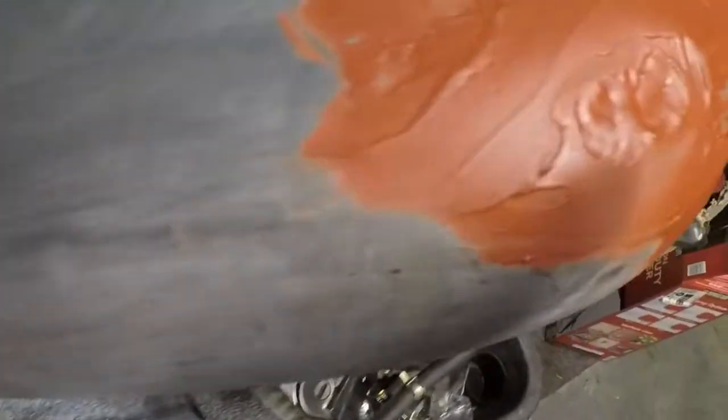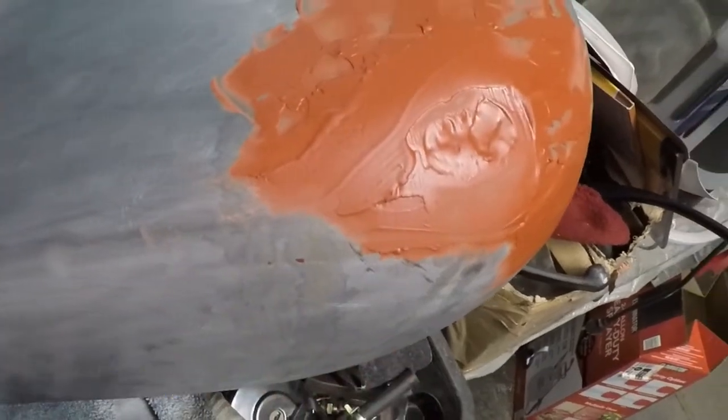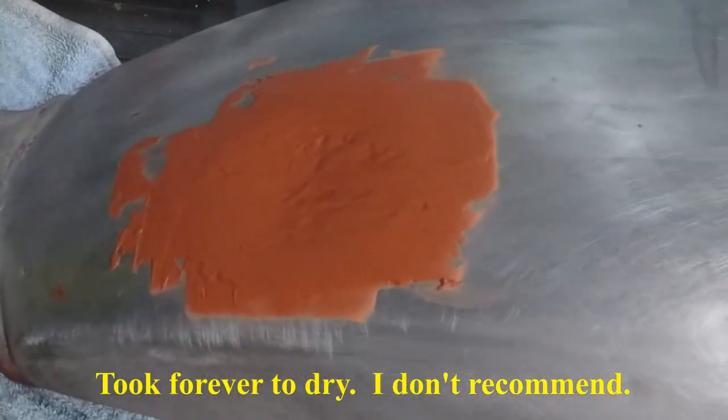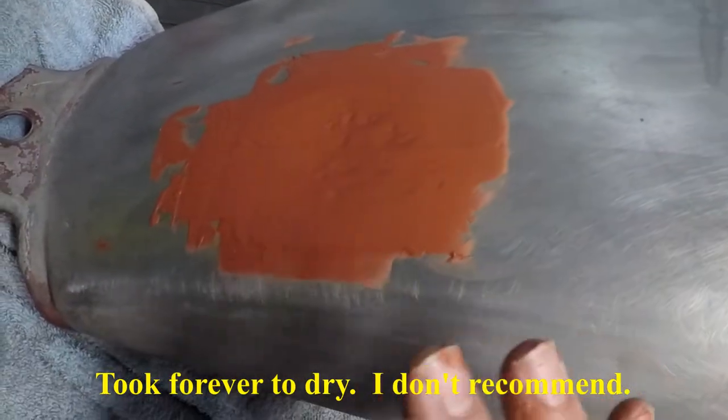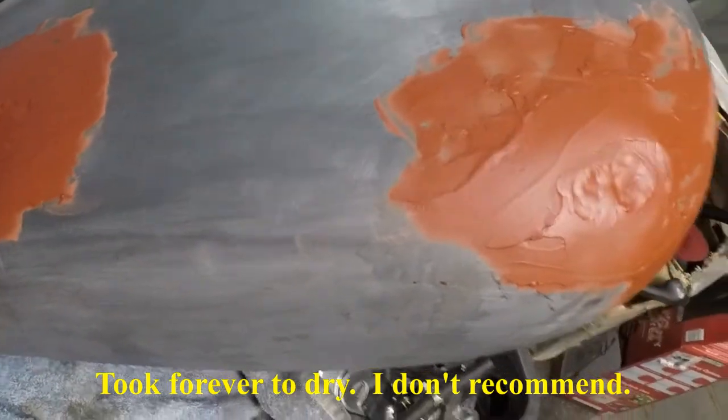I'm going to be using Espondo Glazing and Spot Putty on these dents. I put some filler on here, here, and down here. It's not the best — I'm going to sand it out once it dries, and then probably put another layer on. See how it comes out.